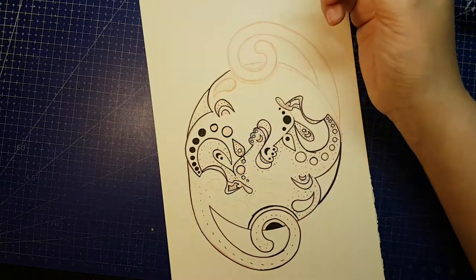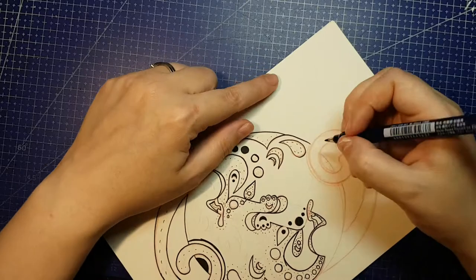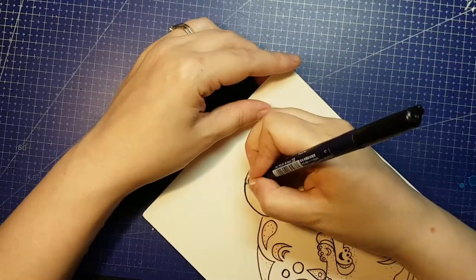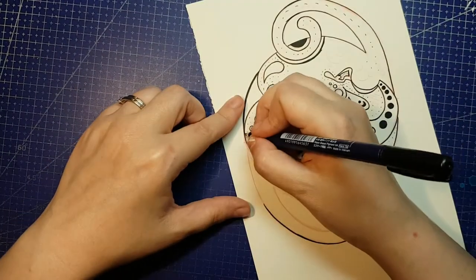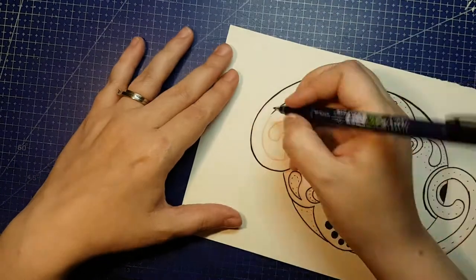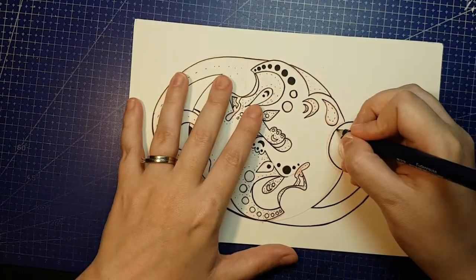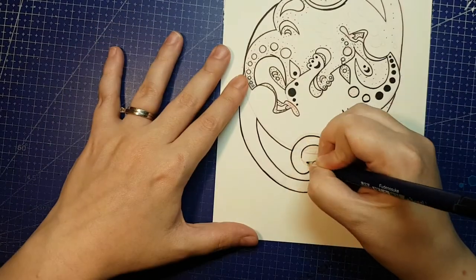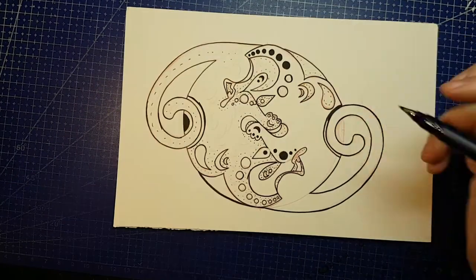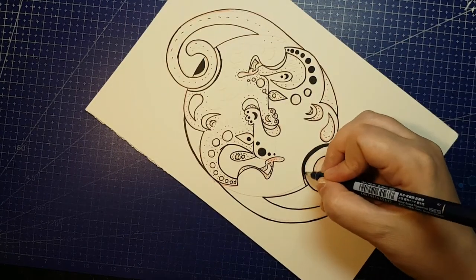Lucky colours are white, blue, and gold, and unlucky colours are black, grey, and either red or dark brown depending on your source. Topaz is a lucky mineral for monkeys, and I can't find a lucky flower for them on any of my usual sources. Monkey is part of the first trine with Rat and Dragon — Rat needs Dragon, Dragon needs Monkey, and Monkey needs Rat. Monkeys are therefore most compatible with Dragons and Rats, but also with Snakes, and they're least compatible with Tigers and Pigs.